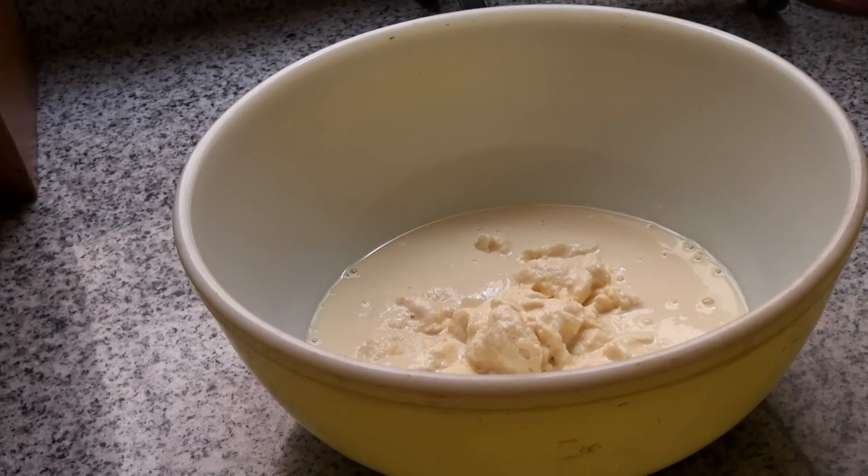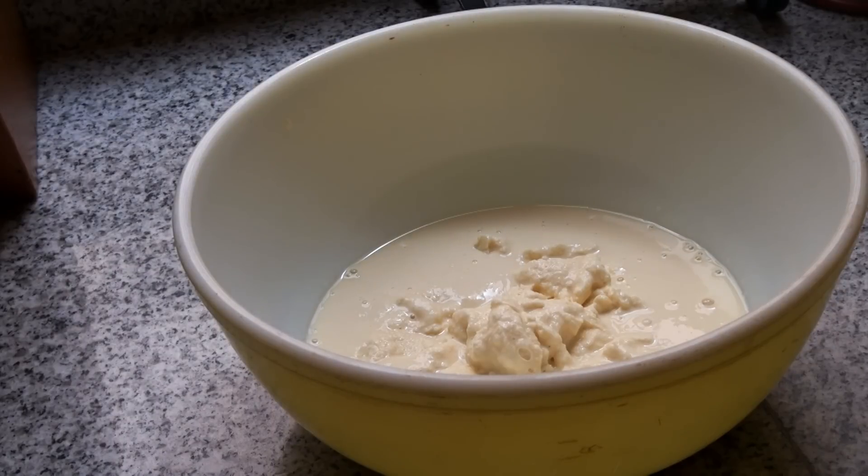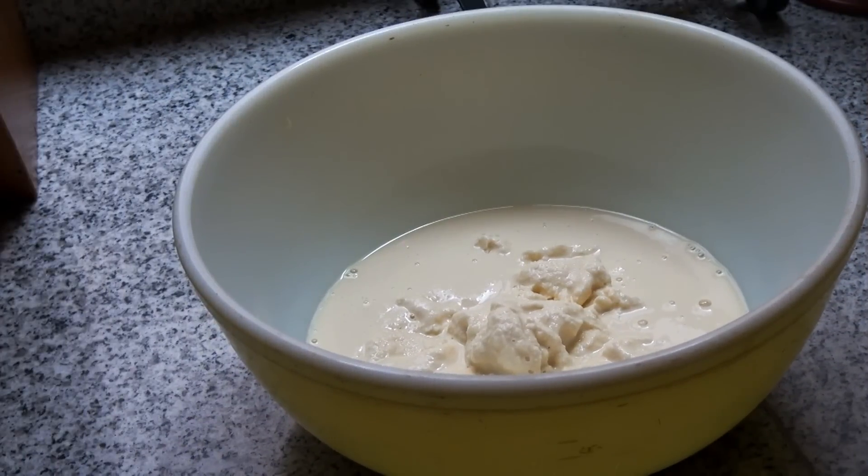In this bowl I have 14 and a half ounces, or about 400 grams, of evaporated milk. It is very, very cold. I had it in the freezer for a good hour and a half, so you can see that some of it is already kind of frozen — that's how I want it. I am going to beat this until it doubles in volume.